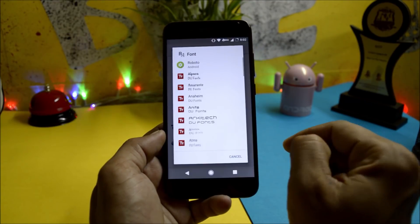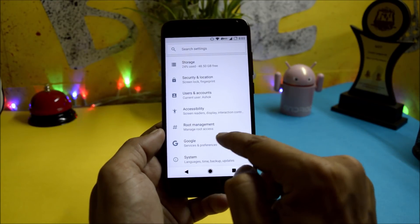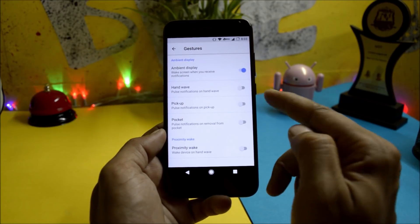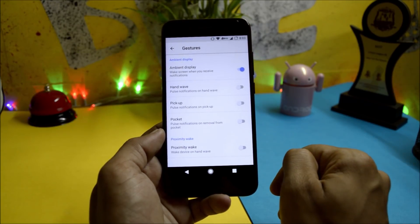You also get the option to change fonts inside the ROM itself. It comes with root management pre-installed. Under System, there are a few additional gestures available: ambient display, hand wave, pickup notifications, pocket pulse, and proximity wave.